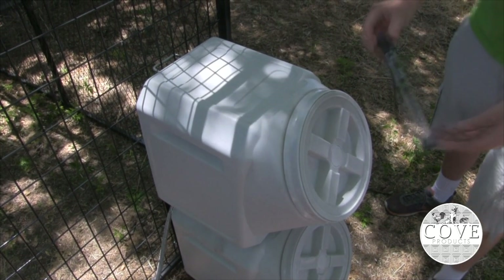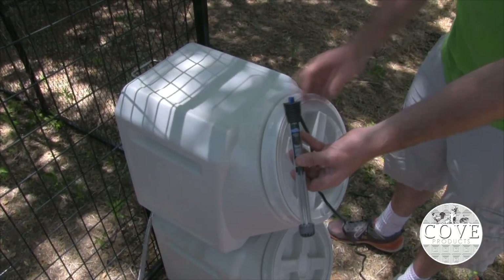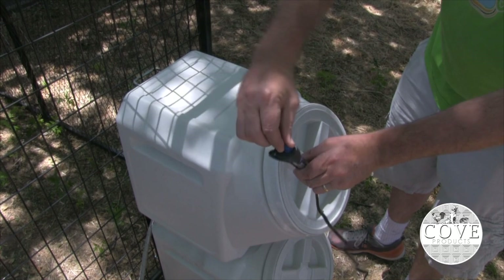If you live in a cold climate, you know how difficult it can be to keep your water in a liquid state, but not anymore. This water heater, when used with our galvanized steel bowl, ensures safe, easy and precise temperature control for your dog's water supply.